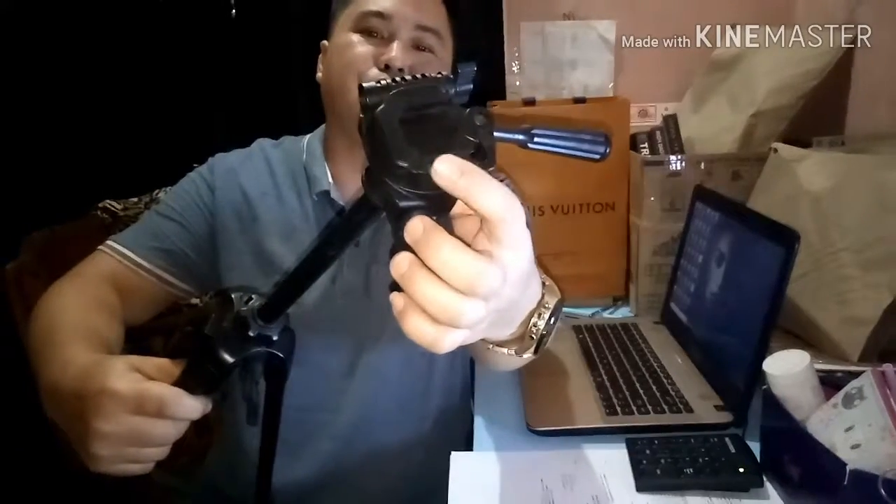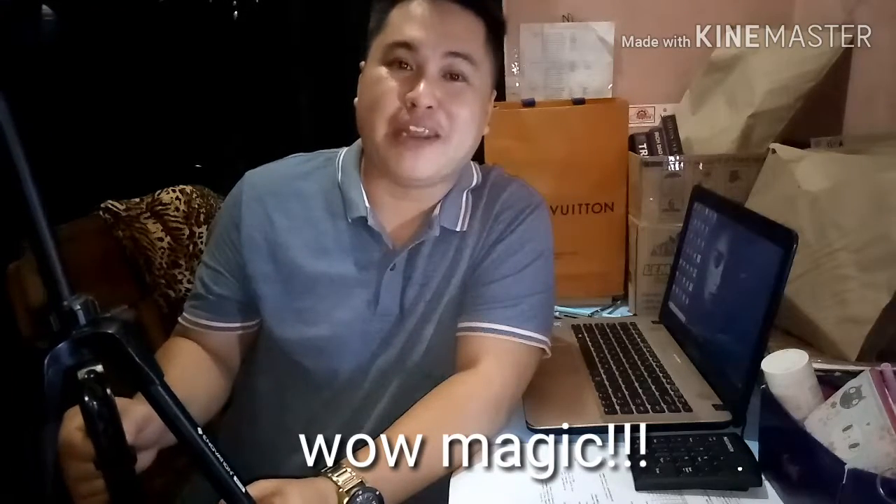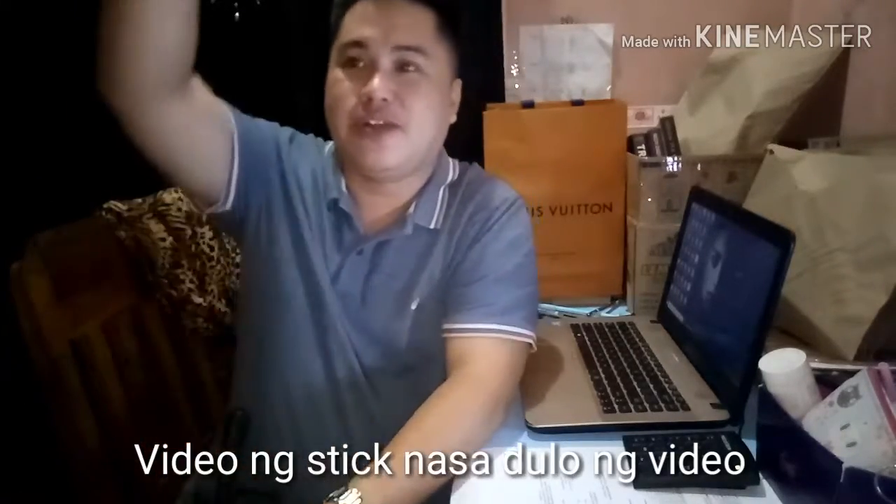So you might be wondering why there's only one tripod available right now — I have two but one is missing. And the phone is just floating because I tied the stick to one of the table legs as a makeshift setup for this recording.